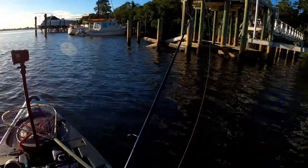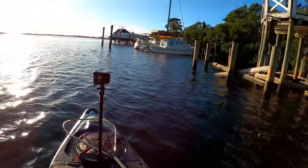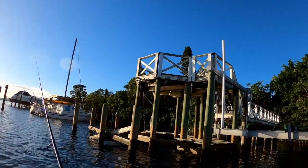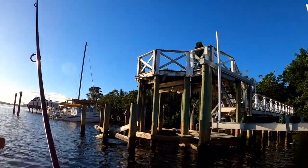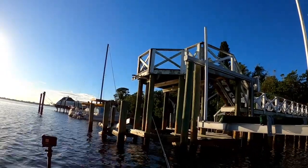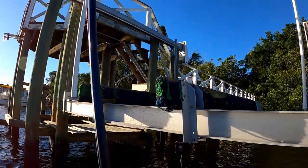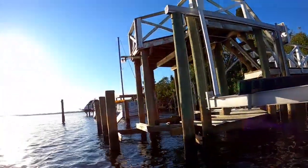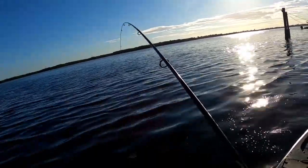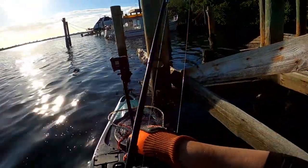Okay, first mud crab on the hook. All right guys, let's check it out — first drop! Had him — he got off. I had a nice one, he got off. All right guys, got my first one — yeah, it's a sheepshead. Real small guy, too small to keep. There you go guys.